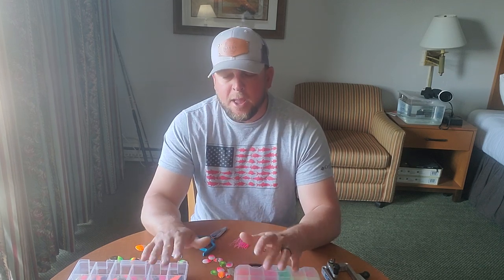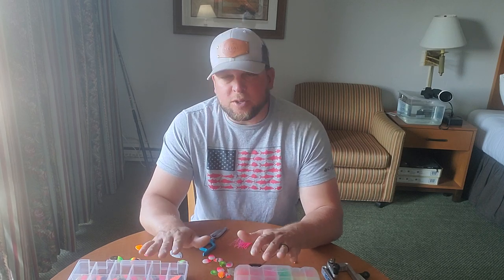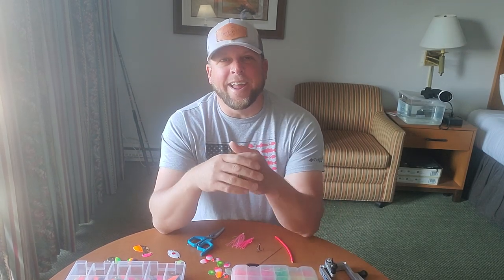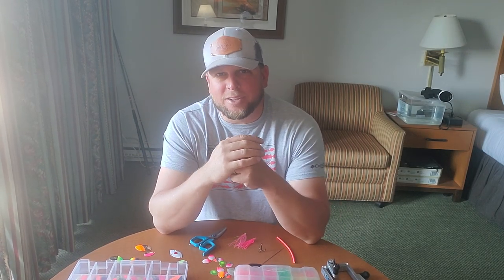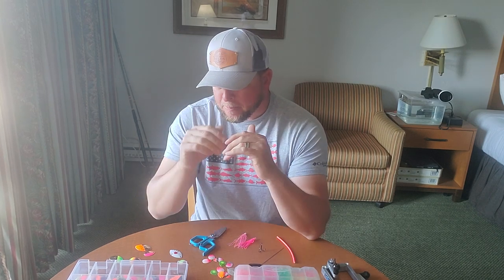I'd like to do a full tutorial but right now I'm going to try and trim this down as quickly as possible, because there's only so much time. The internet here is not the best and I need to keep videos around five minutes, otherwise it takes hours upon hours to upload. So let's get right down to it — first, let's start with blade design.